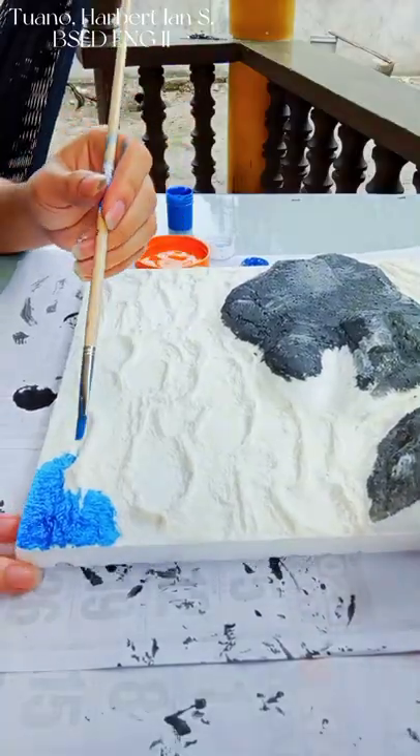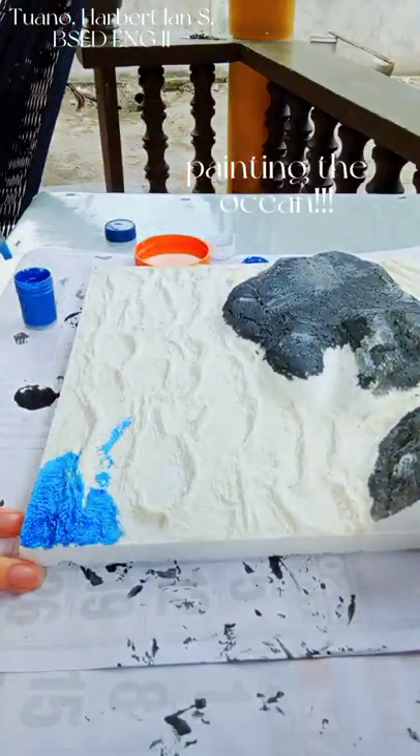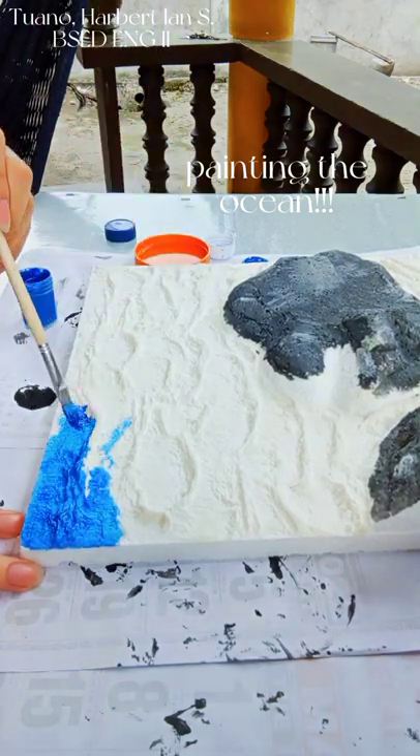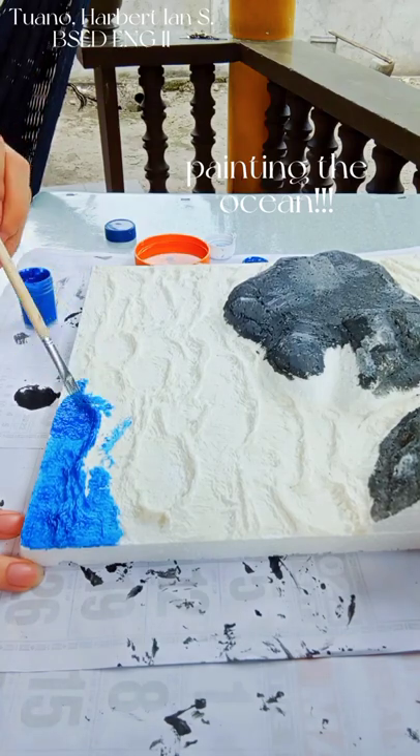Now onto the part which I'm most excited about — I am now painting the ocean, starting with the darkest blue on the area farthest from the island.